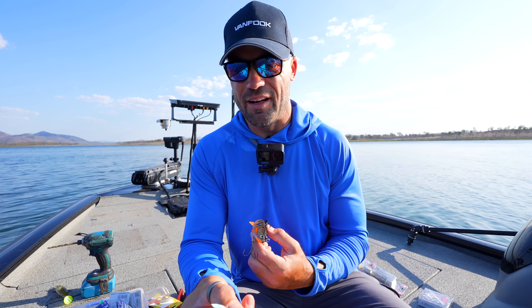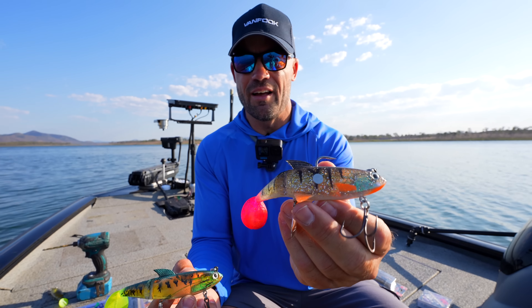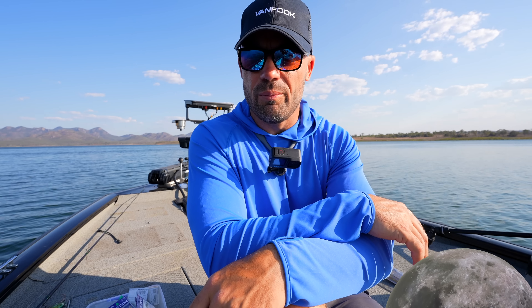Two versions of lures I'm going to show you how to make today. One is my salad with my fat-free garlic dressing, the other is a hamburger with the works with extra ketchup. Let's go.